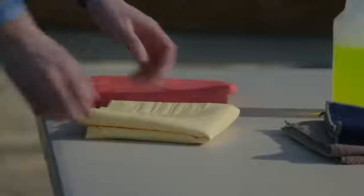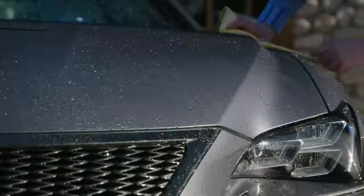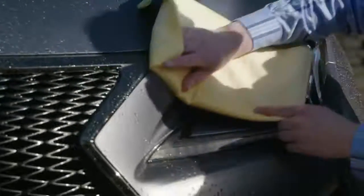Then use a different soft chamois cloth to dry the vehicle. Be sure to remove any standing water before it evaporates. And remember, do not rub.